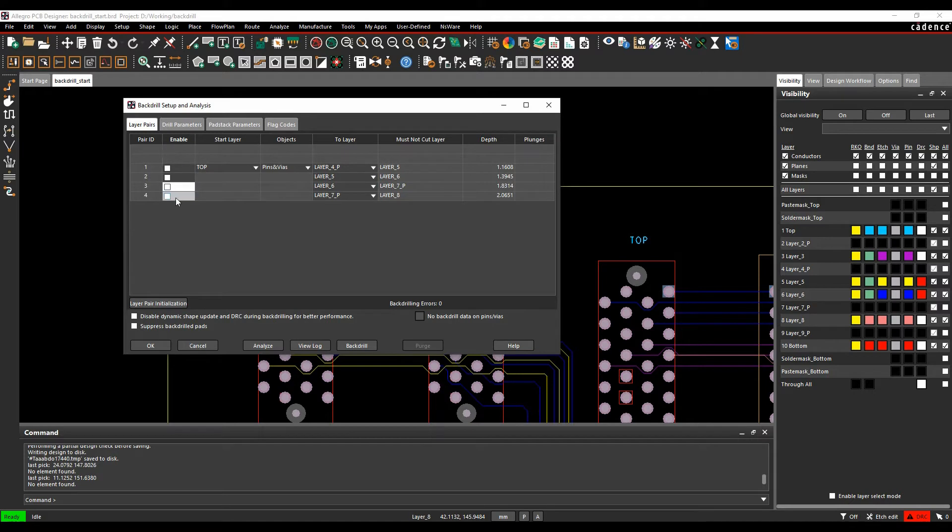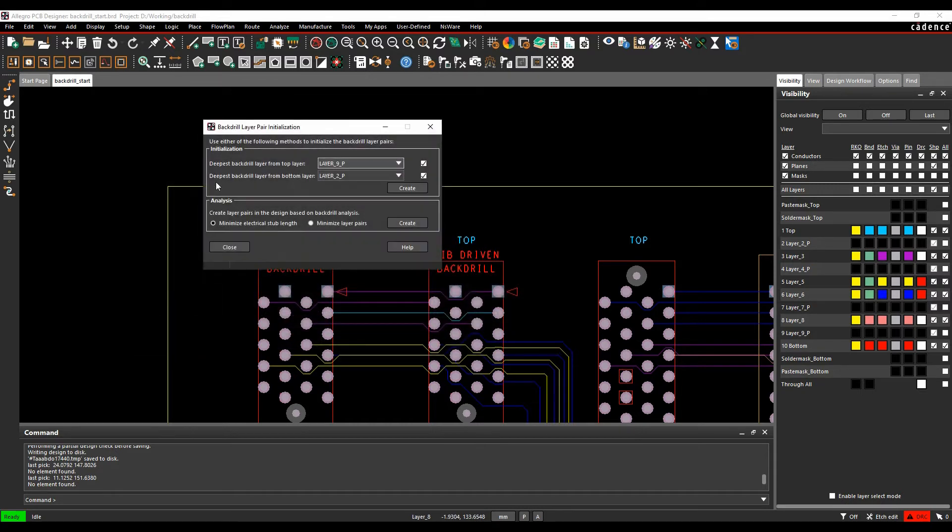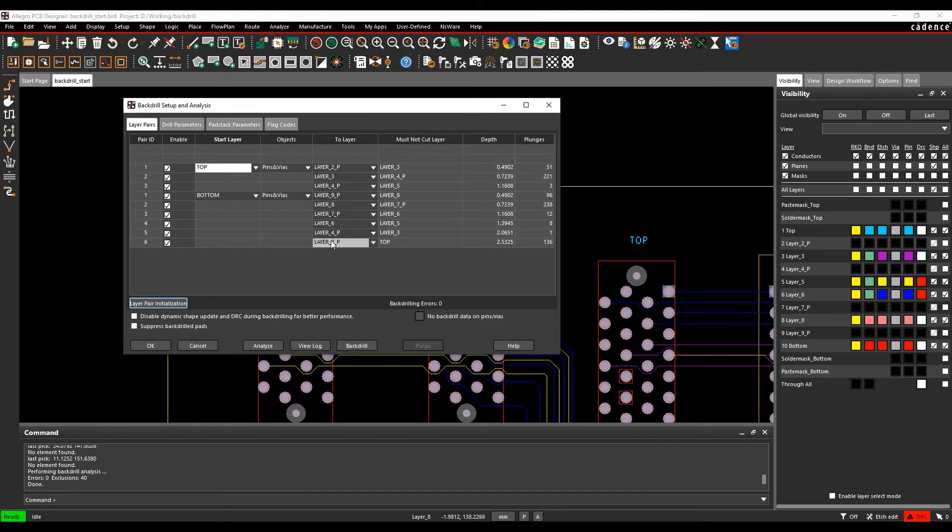Alternatively, use the Layer Pair Initialization option to let the tool do this automatically. You can rerun the initial initialization or use the 'Minimize Electrical Stub Length' or 'Minimize Layer Pairs' option. After closing, the tool automatically runs the Analyze command and determines the required layer pairs — for example, top to layer 2, top to layer 3, top to layer 4, and bottom to several other layers.